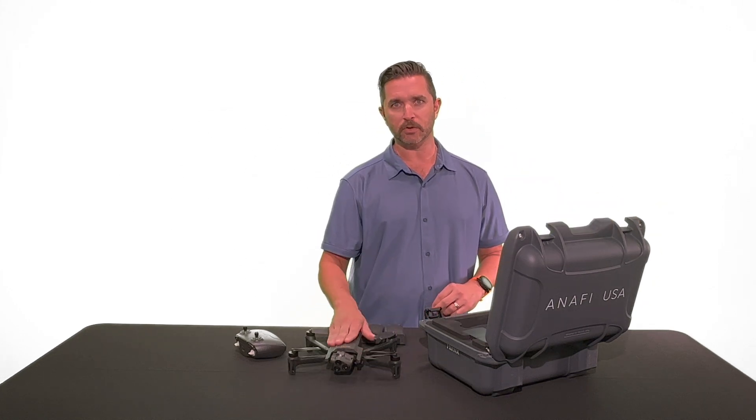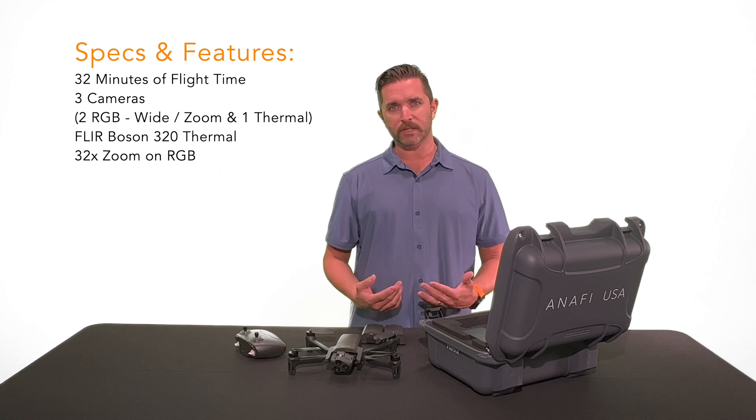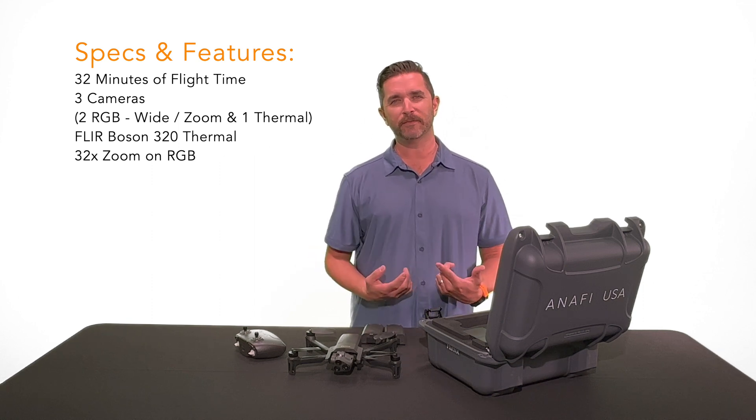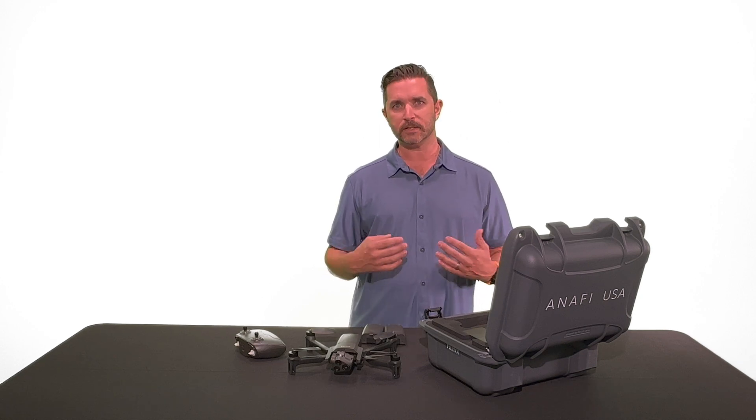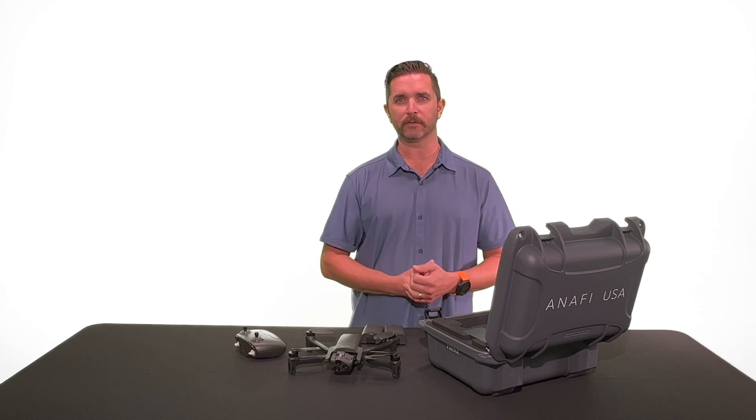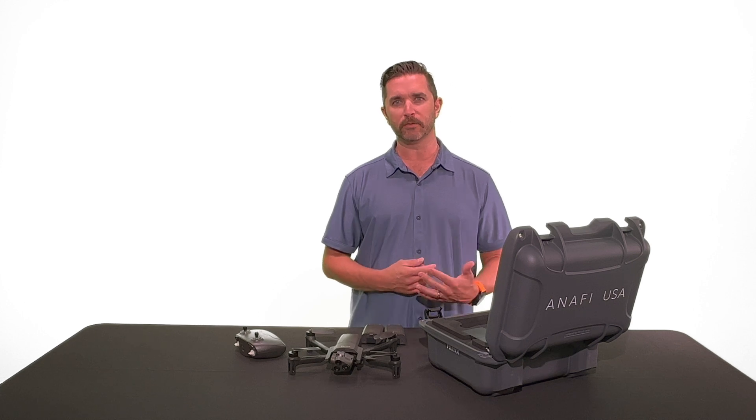Just a little bit about the drone itself. As mentioned, you have about 32 minutes of flight time. It is IP53 certified, which means you can fly it in dusty or rainy conditions. Obviously you're not going to fly it in the middle of a tropical storm, but it will get you through it.